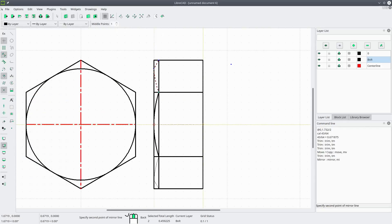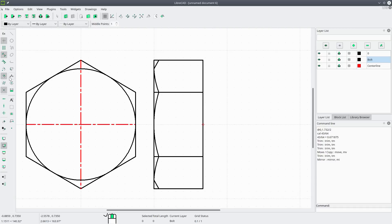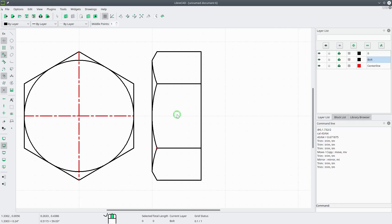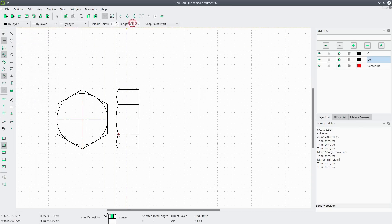Mirror about the center of the head — say keep original — okay. Now we can get rid of this line and trim: that's the cutting edge from that line and that line. Right-click, trim that line and that line. We'll draw a helper line, go to modify trim, retain the lines we need, then delete the helper line. There's the head of our bolt.